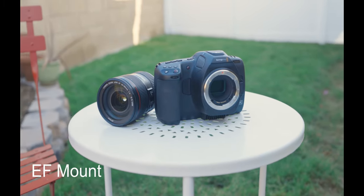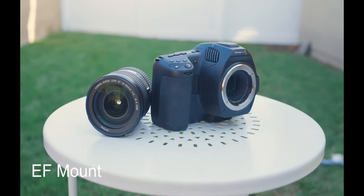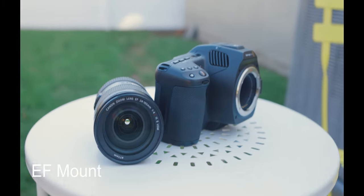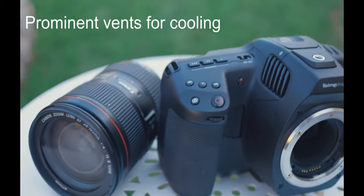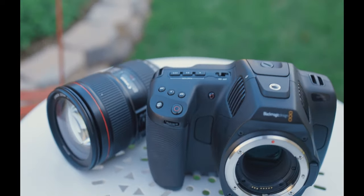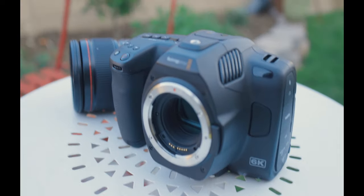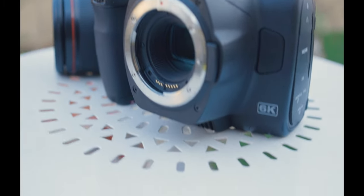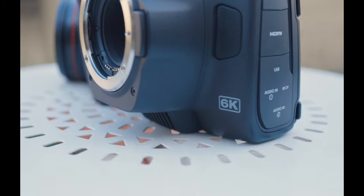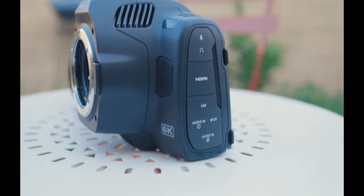I usually talk about use, price, and performance as a threefold framework to think about purchasing gear. I'm not really at the point where I'm thinking about purchasing the Blackmagic Pocket Cinema Camera 6K Pro, although it definitely is a camera I would buy because of the high performance. The specs are amazing, but it also performs well. I used it on 6K raw, had it plugged in with AC power, and it just kept recording — recorded off to the SSD card. It's a workhorse.